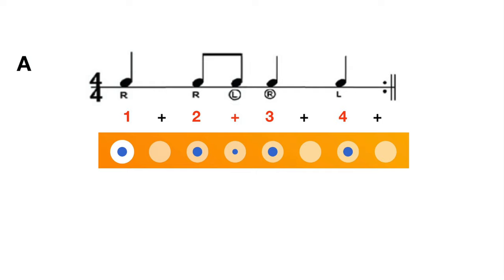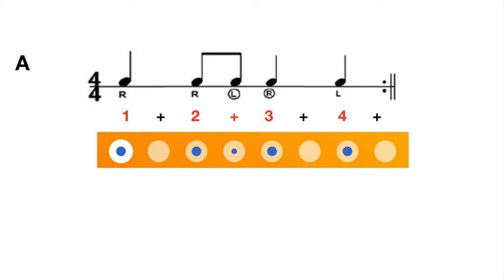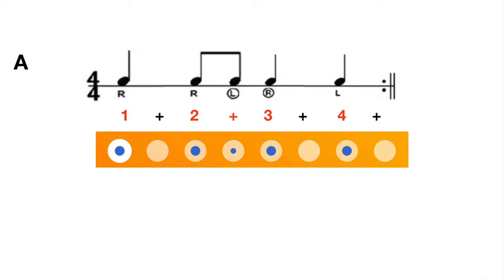Now let's take a look at Rhythm A. It goes: one, two, and three, four — one, two, and three, four. Try to clap your hands to the beat. Now try to play with your maracas: right, right, left, right, left, right, right, left, right, left. Now let's try to play to the beat of the music.